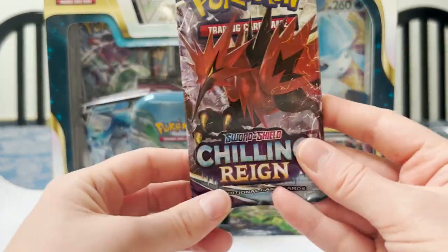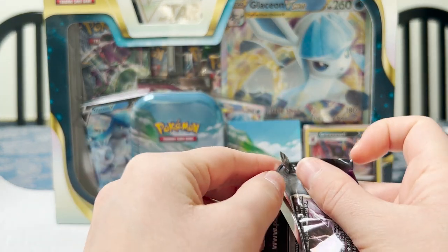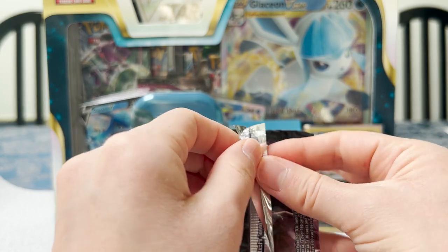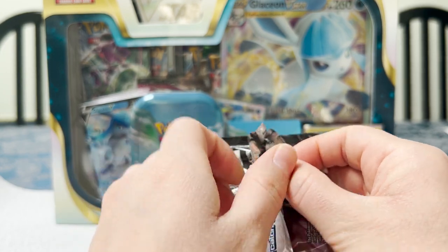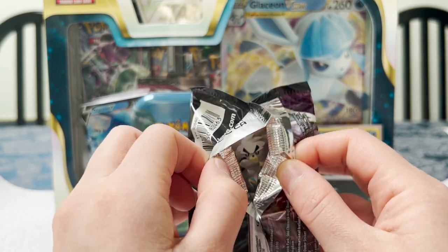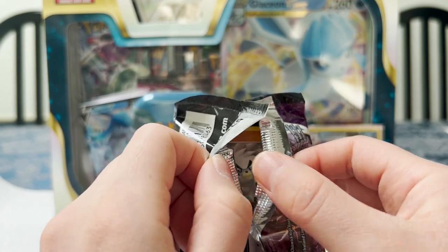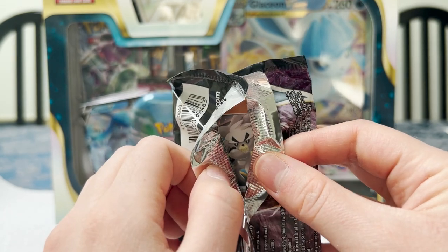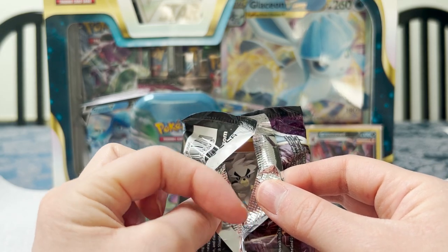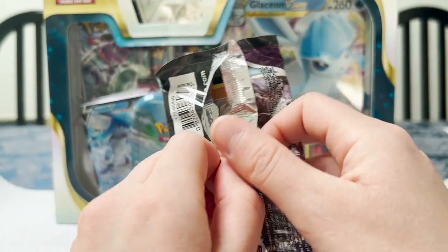Now our second pack — Chilling Rain. Who's going to peek through at us? I think this is Kubfu? Or is that the evolution? That's so funny how the first cards of both packs were facing us, so they kind of peek-a-boo at us when we opened the pack.